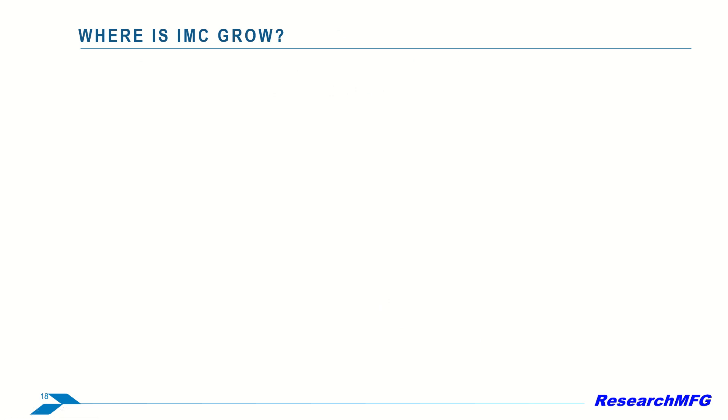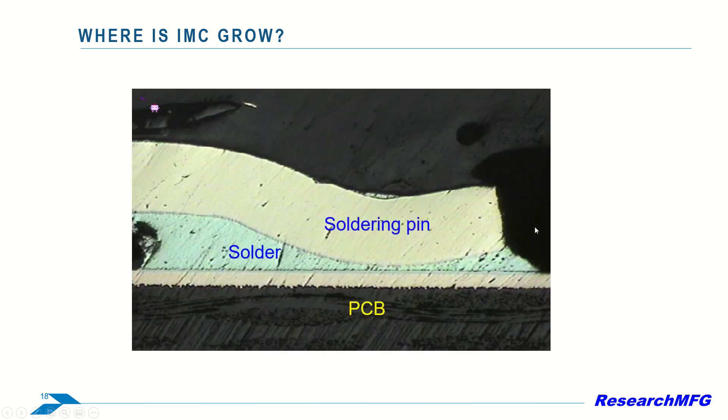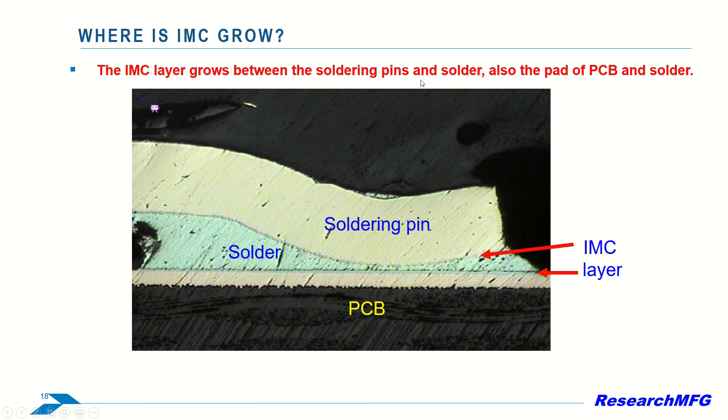Next, let's explore where IMC grows. In a cross-section picture of a soldered pin on a PCB, you can see the soldering pin, the PCB, the glass fiber, and the solder. The IMC grows in two gray-colored locations: between the soldering pins and the solder, and between the PCB pad and the solder.